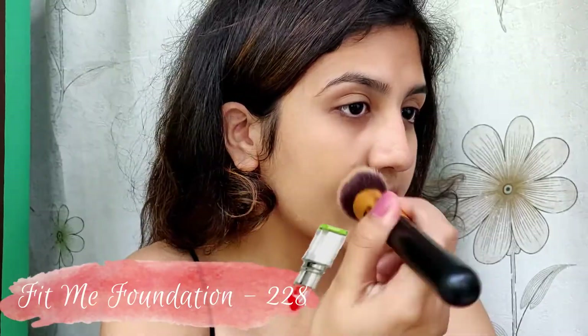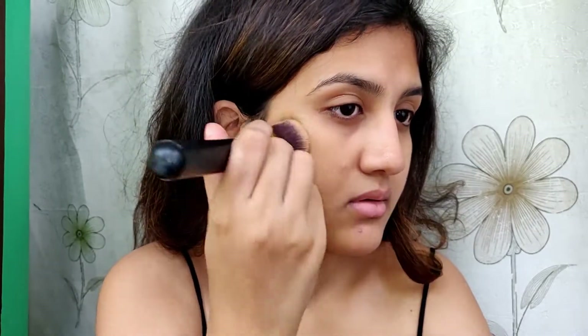I'm going to use the Maybelline Fit Me foundation in the shade 228 and I'm just going to buff this foundation all over my face.